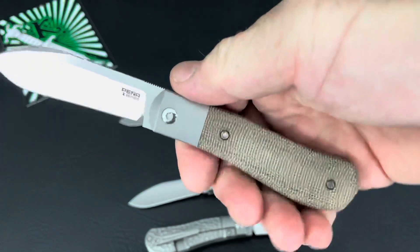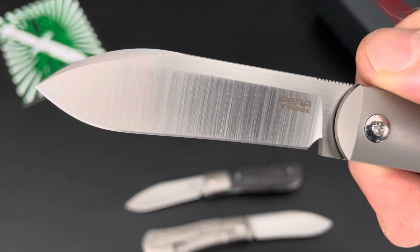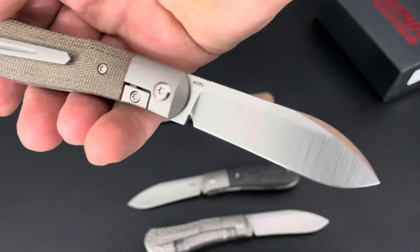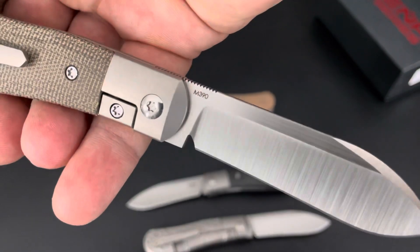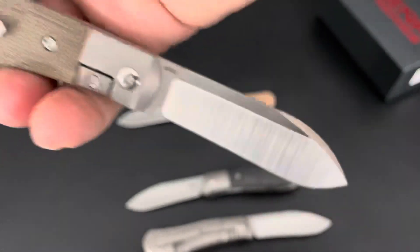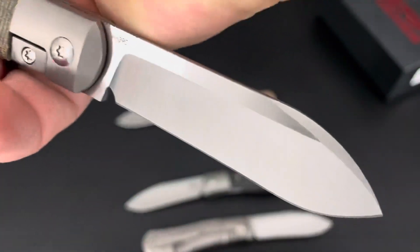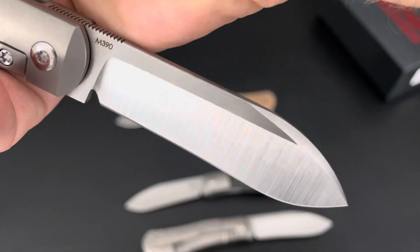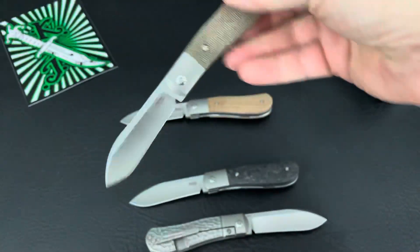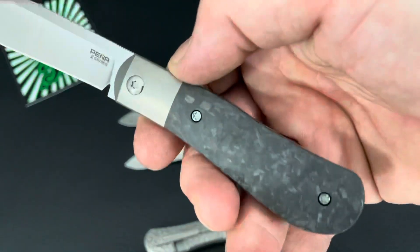Back to the front flipper here. Look at that blade one more time. I didn't know exactly what these would look like. Talk about names though — Dog Leg Jack. I want to say one of the coolest names of the year. The knives will probably be super popular anyway, but as far as knife names go, one of the coolest names I've heard. Dog Leg Jack.